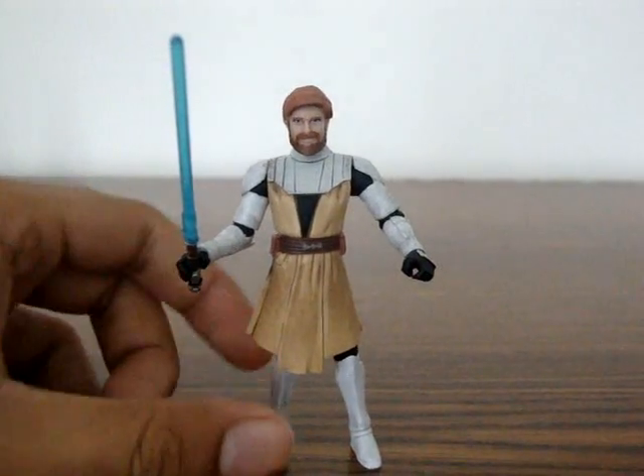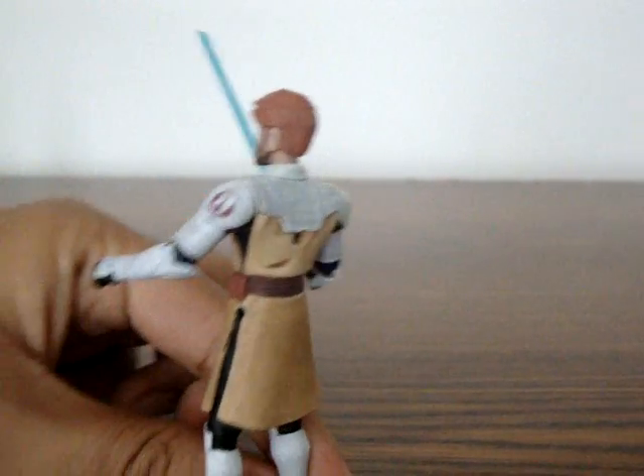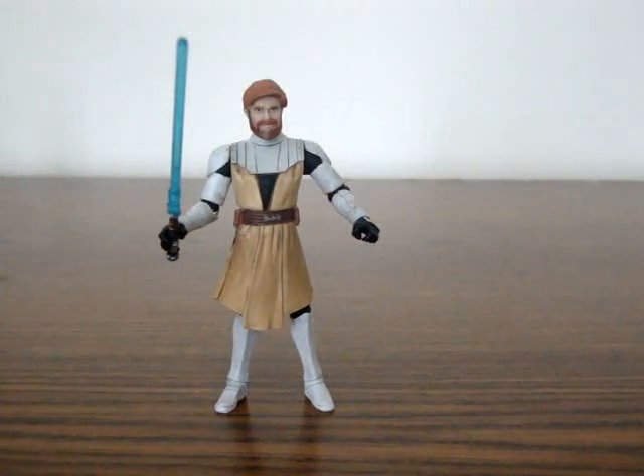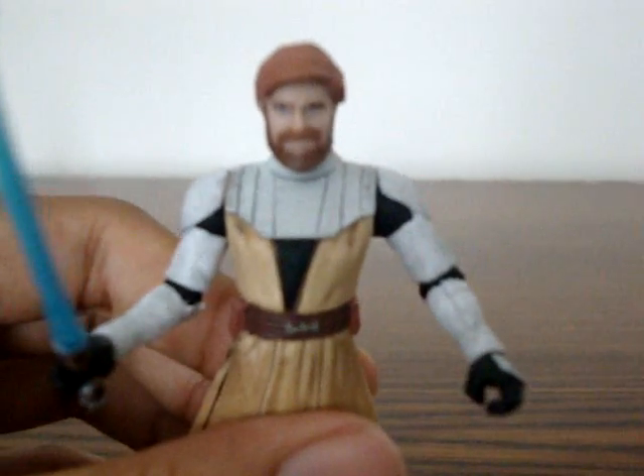This is Obi-Wan Kenobi. This is the Clone Wars line, as you can see from the Quick C60. He comes with his Clone Trooper armor — very nice looking armor, I have to admit. It has some great battle damage look.